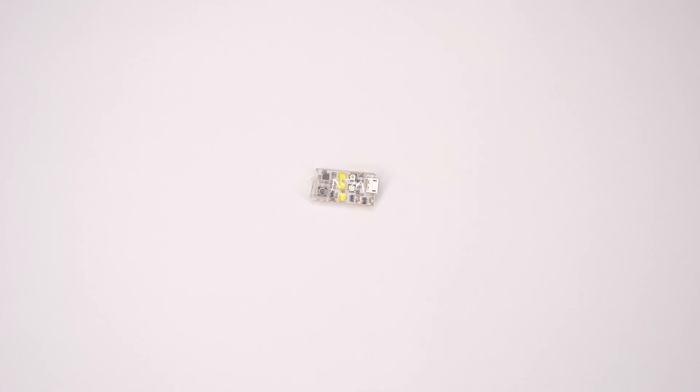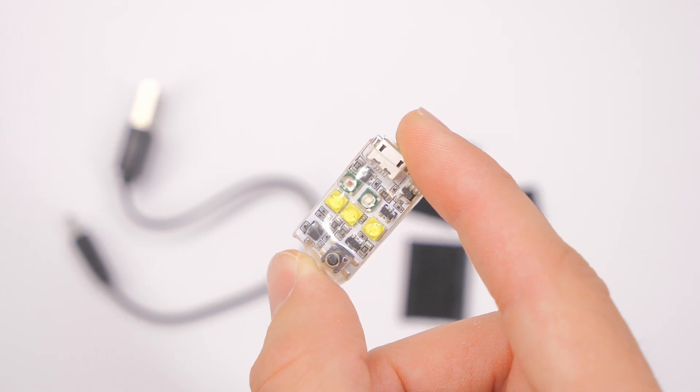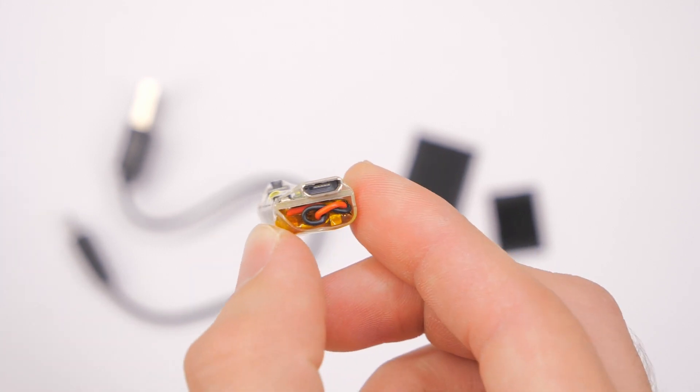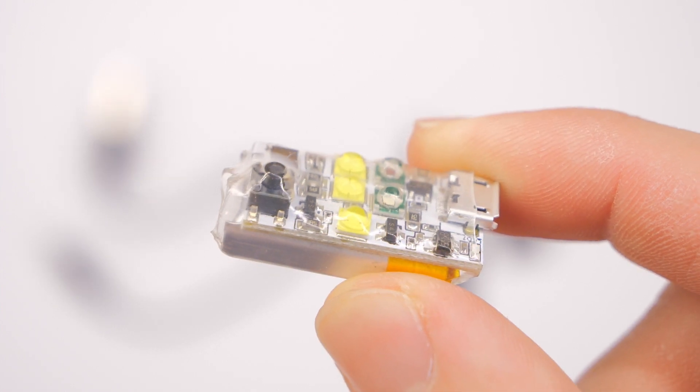And that's pretty much all you need to know. Let's get started here. V-Fly sent this to me to review — I did not purchase this — and I'm really glad that they sent this to me because I really like it. I love flashlights and lighting products, and that is what this thing is.